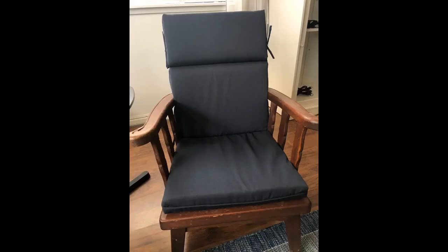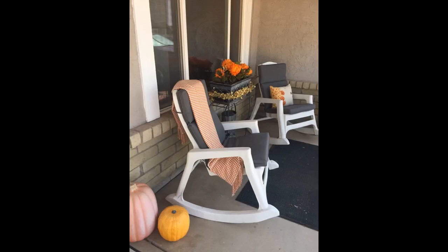I purchased these cushions for our front porch plastic rockers after looking everywhere online. They fit the chairs perfectly and provide beauty and sturdy comfort. The price cannot be beaten for a set of cushions of this size and quality. Love these — I have used the covers and they are very comfortable.